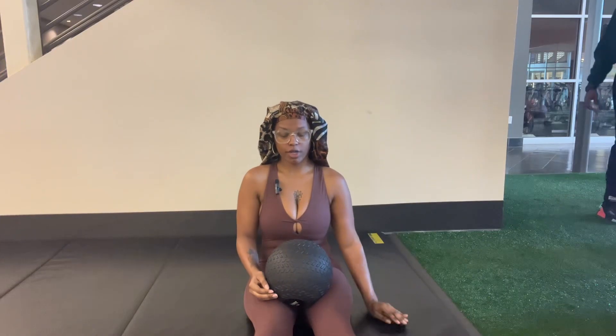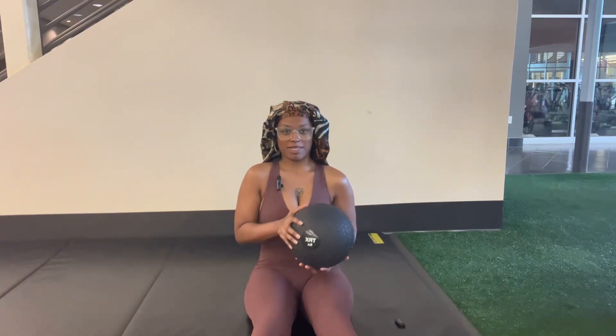Right now I'm about to do some core exercises. I'm going to take this ball and rotate it side to side. Hope I didn't mess up my mic, but yeah.